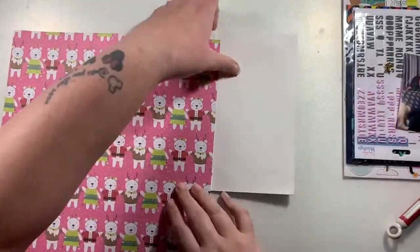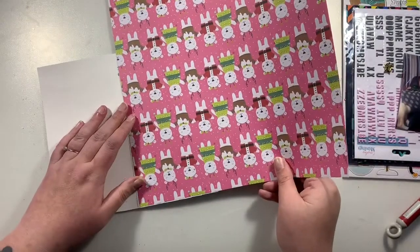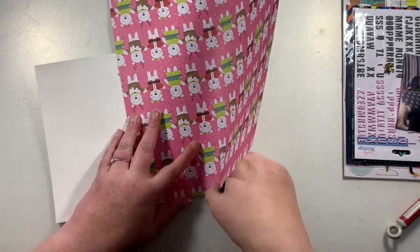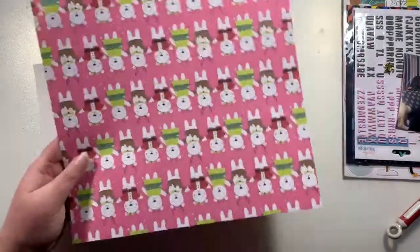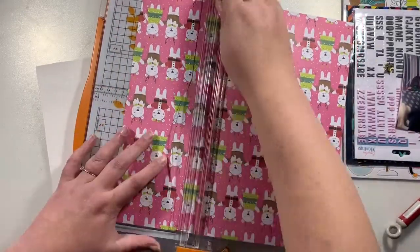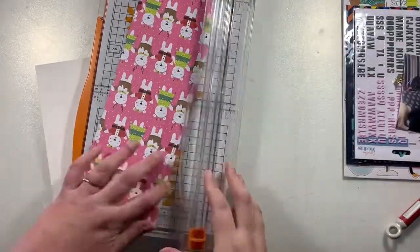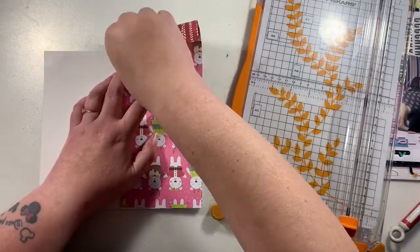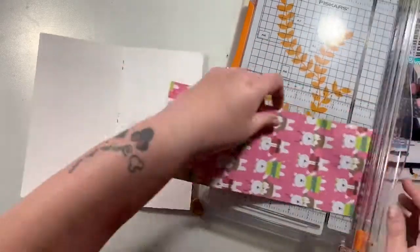I'm going to create this traveller's notebook page. I started this traveller's notebook last year and did it alongside my December Daily, but I never quite finished it. As it's now the festive season, I thought I would crack this open and get a couple of layouts done to try and get it completely finished.